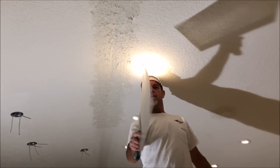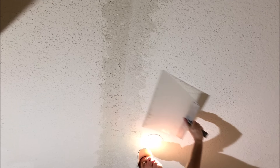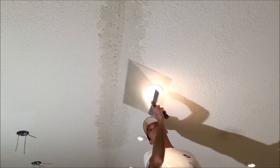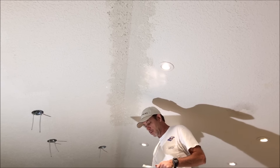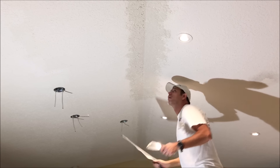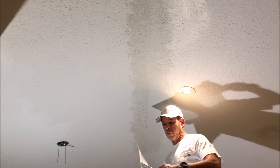The knockdown texture sat for about 15 minutes. I'm going to go ahead and knock it down — give it a light touch, not too much pressure. Be sure to look in the description of this video. I'll leave links to all kinds of different drywall and ceiling repair videos and knockdown texture videos, and even some links for skim coating videos.